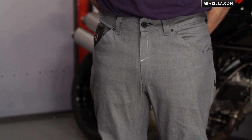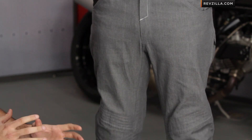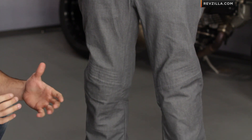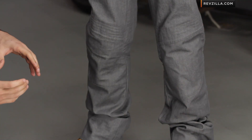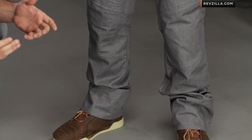New for 2013, we see the Hooligan Denim Pant come down the line from Icon. It's a nice addition because it sits between something like the Victory, which is a really more urban cut, relaxed pant, and then something like the Beltway Jeans, which is a leather and denim mix, part of the 1000 collection. The Hooligan Denim is going to be just over that $100 mark, and it comes in the gray version as well as a traditional jeans version.